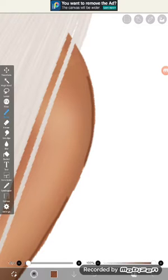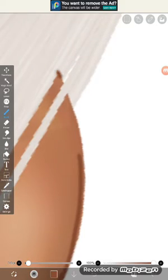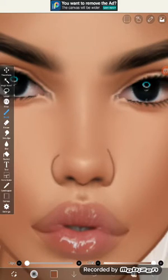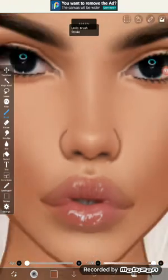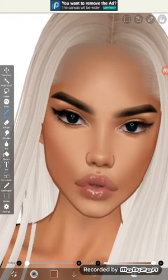I didn't like this part so I'm erasing it and then just filling it in. Now we do the nose — I'm going to change the brush size a bit. It's hard to adjust the size in here. Just filling in — it's not looking great, so keep repeating. It's okay if you make mistakes. Fill the nose a bit even though this color is lighter.